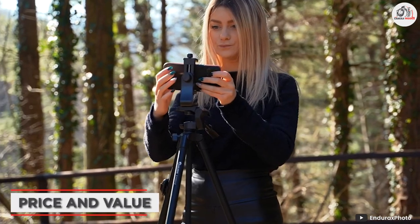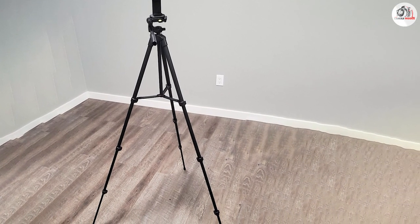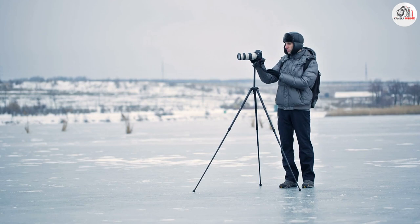Let's talk about the price and value of the Indirex camera tripod. At around $90, this tripod is definitely on the higher end of the price range for entry-level tripods. However, given the quality of the build and the stability it provides, I believe it is worth the investment for serious photographers.